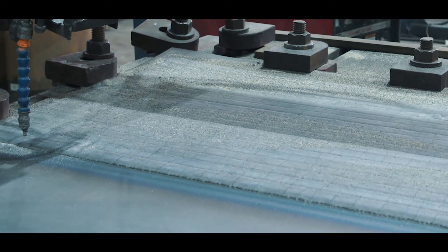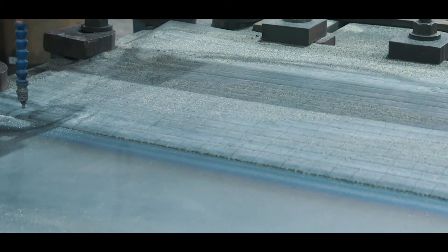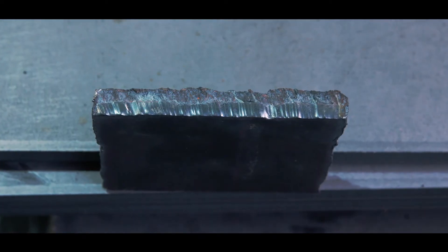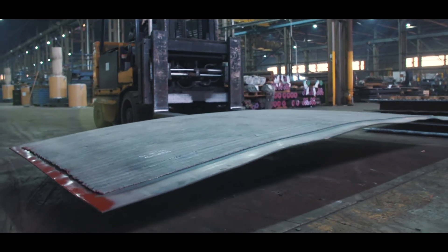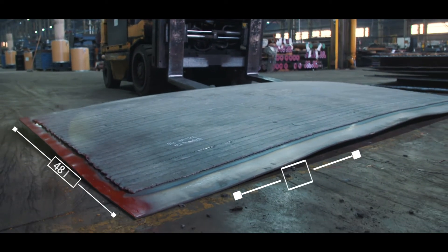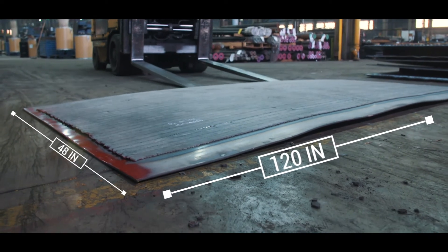The chromium carbide overlay is applied to a carbon steel base plate using an automated seam welder. Multiple layers of overlay can be applied to one base plate, so long as the thickness of the overlay does not exceed the thickness of the base plate being used. This process generates our stock overlay plate, which is typically sold in 48 by 120 inch sheets.